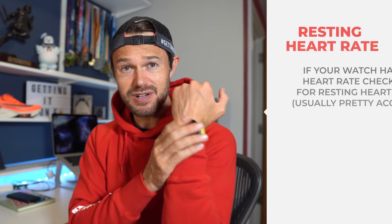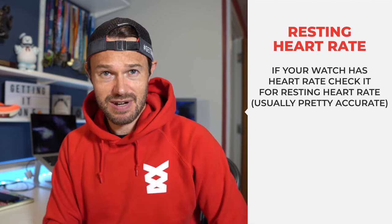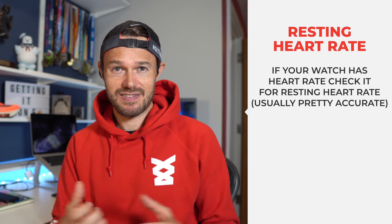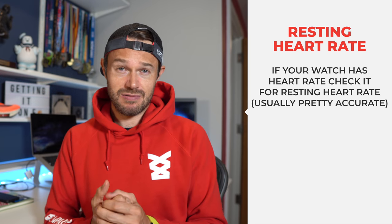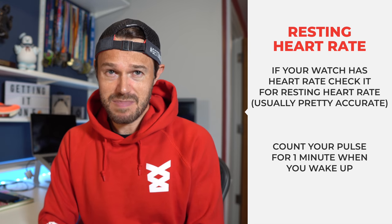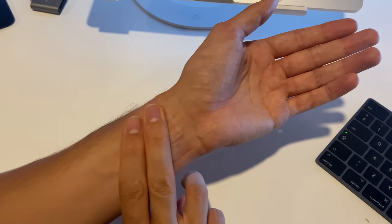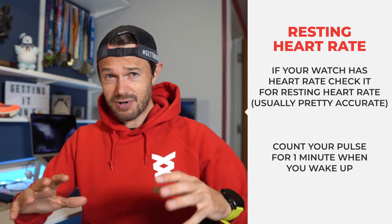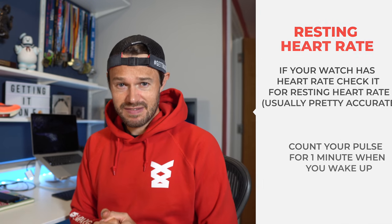Now you've got your maximum heart rate, you want to find out what your resting heart rate is. A lot of modern fancy Garmin watches and whatever watch you use will give you a resting heart rate figure, so have a check into your watch and see what that is. If you don't have a watch like that, or you want to do it an alternative way, then when you get up in the morning just take your pulse for a minute and do this for three or four days in a row. First thing in the morning is when you're going to be the most relaxed, so then you'll get a figure for your resting heart rate.